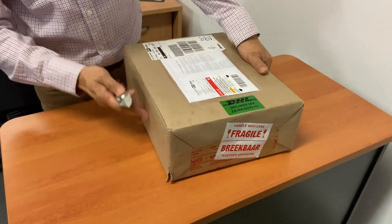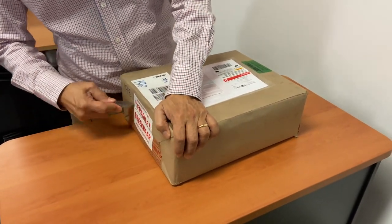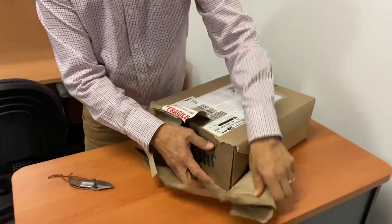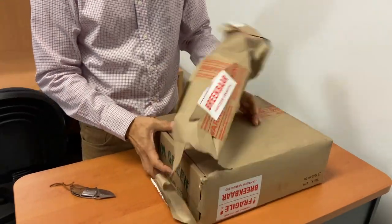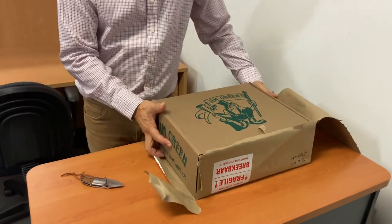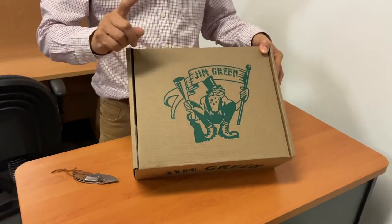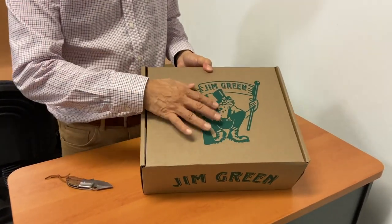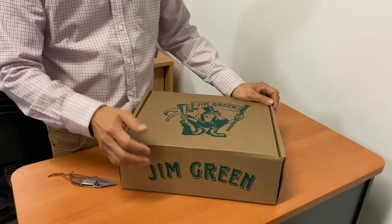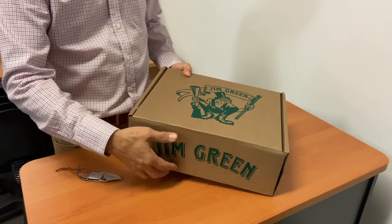Here's the box, beautifully wrapped in brown paper — nothing too fancy on the outside. The first thing that greets you is the Jim Green frog, and I'll tell you a little bit more about it later in the video. That's the logo for Jim Green, a South African brand of boots made in South Africa from South African materials. And I'll tell you about Jim Green the company as well, but first let's take a look at the boots.